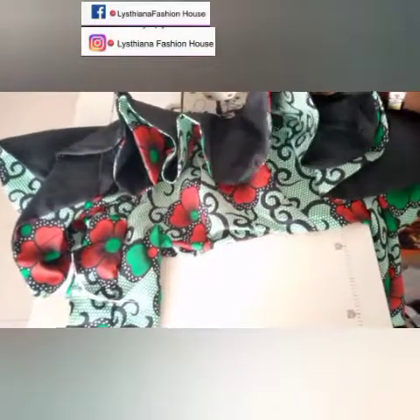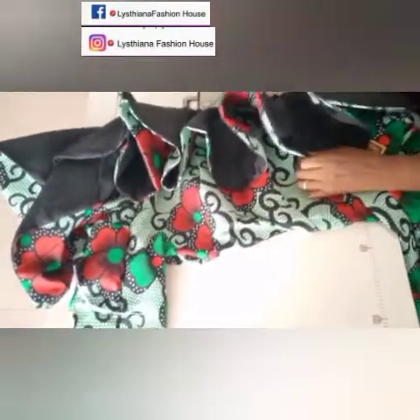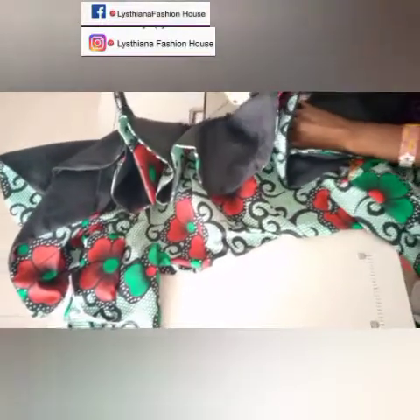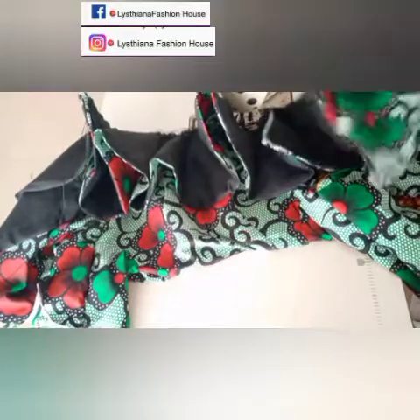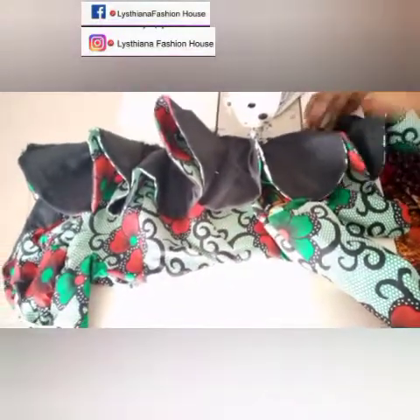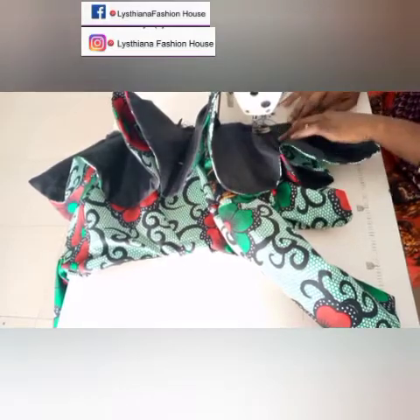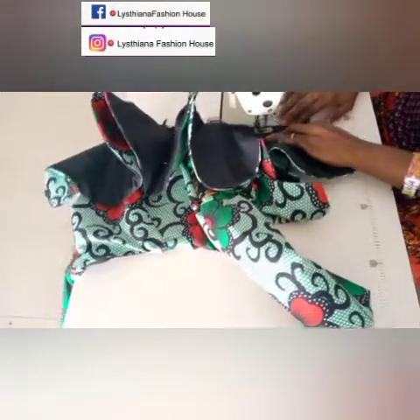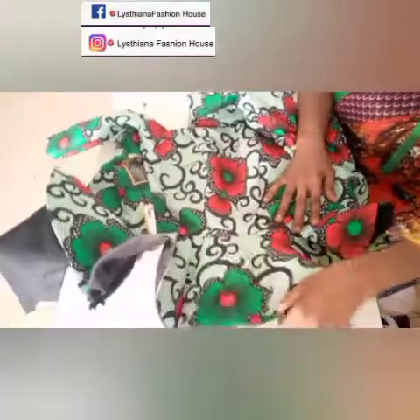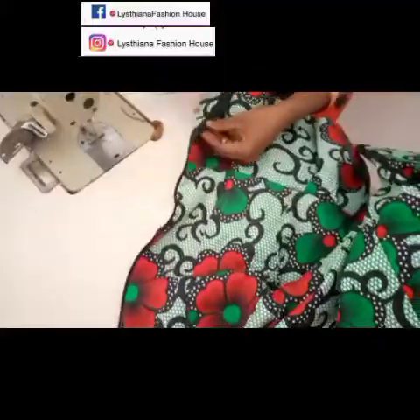While joining the peplum, be very careful — if you don't open up the peplum as you sew, you'll get a fold. Use your hands to open it up as you go along so there won't be any folds on your peplum. Once we're through sewing the peplum we'll attach the zipper. I added a little kissing pleat on the front — but if you want to leave it plain, that's fine too.